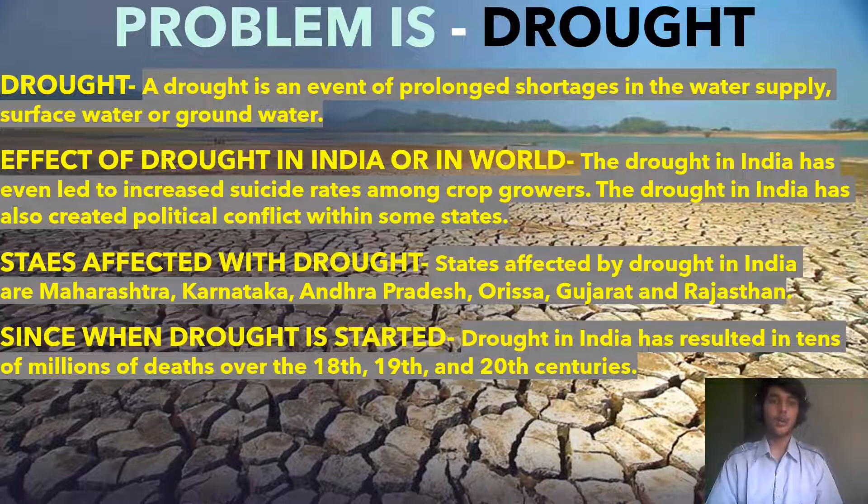What is drought? A drought is an event of prolonged shortages in the water supply of surface water or groundwater. The effects of drought in India are severe — drought has even led to an increased suicide rate among crop growers, and has also created political conflict between some states.